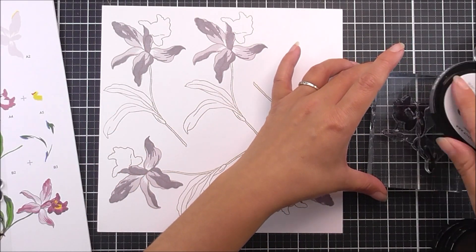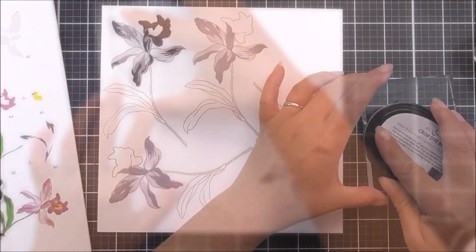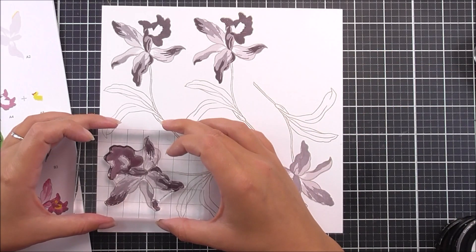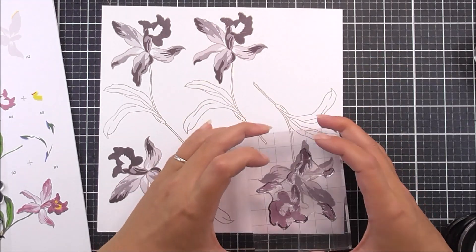The third layer is going to add the petals at the bottom and also a darker center to the trumpet. For this one I am using the Grape Agate, lining up the tips of the petals as well as the inside of the trumpet.